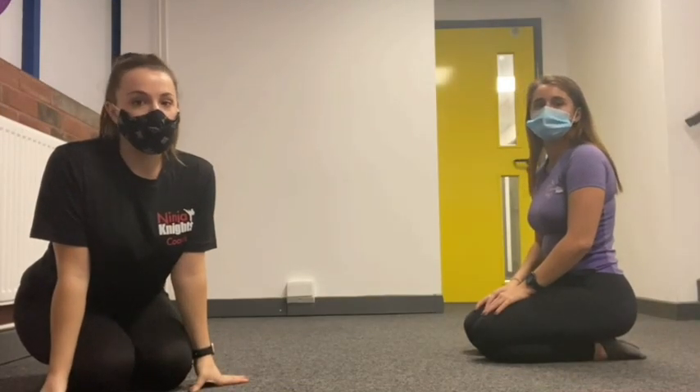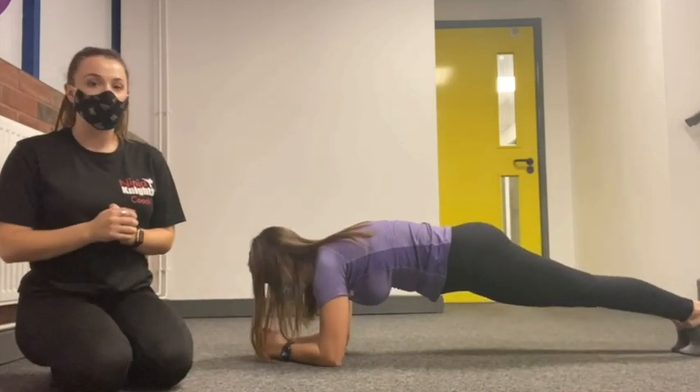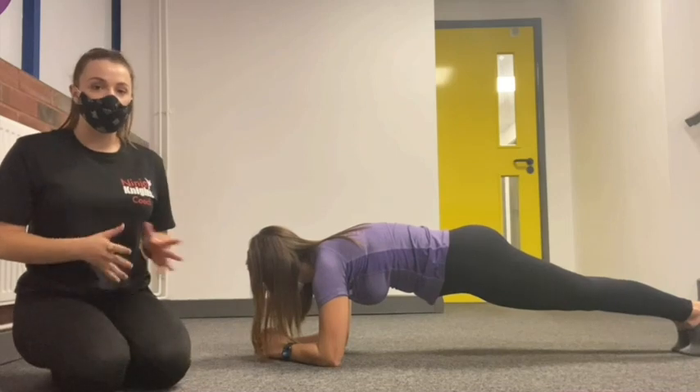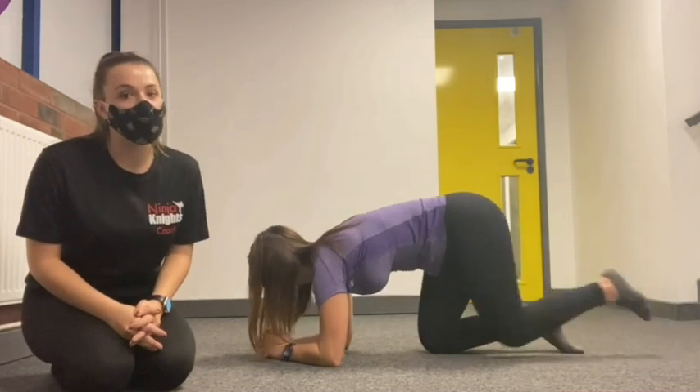Well done for that workout! Our last challenge for you is to see how long you can hold a plank. This is your plank shape — nice straight back, legs together nice and straight, on your elbows. Comment down below how long you held your plank for and let's see who can hold it the longest. Good luck!